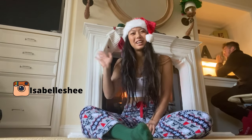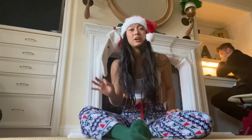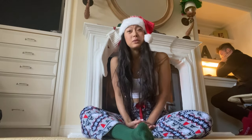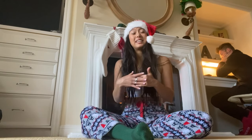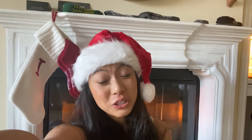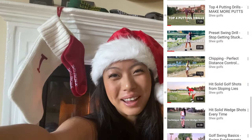Welcome back to the channel. Today we're going to be talking about three ways on how you can improve your impact position at home. With cold weather upon us and it being winter, there are many ways we can improve our swing off the course. If you're already a subscriber, welcome back — always so grateful to have you. If you're new, don't forget to hit subscribe and the notification button. We post weekly golf tips just like this one to help you improve your game.